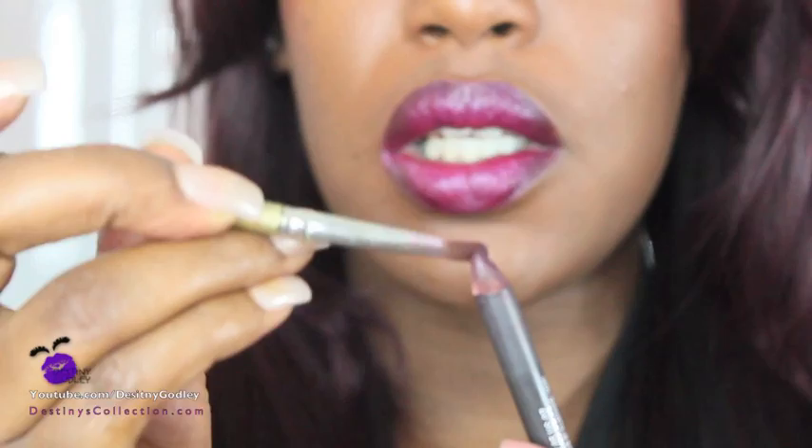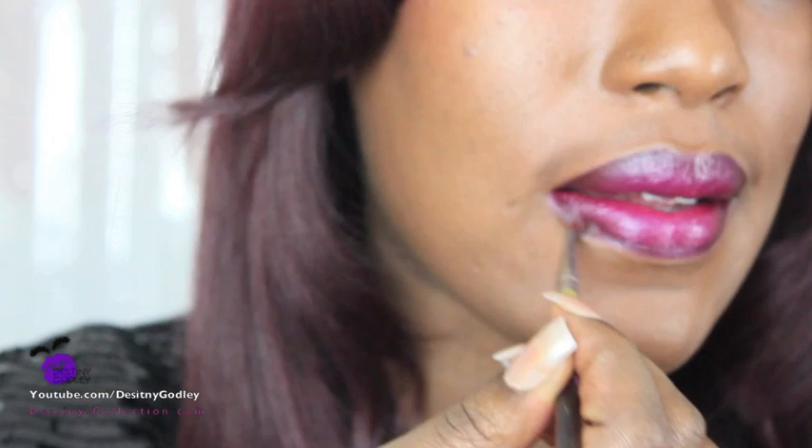Next I'm going to go in with my brush and make sure to fill any creases, gaps, or lines that may have been skipped. You take a little bit of eyeliner on your brush — this makes it a little bit easier to control and fill in small spaces.